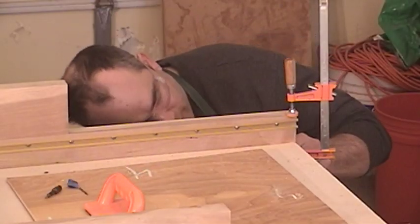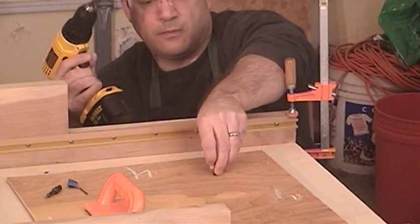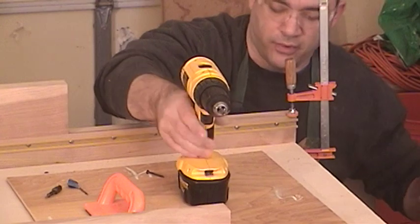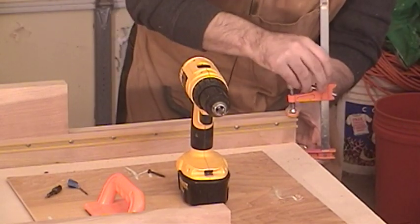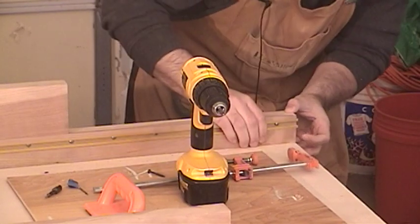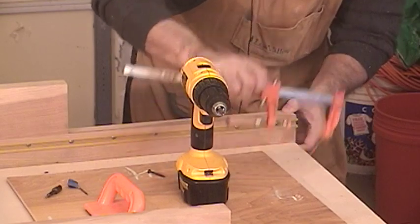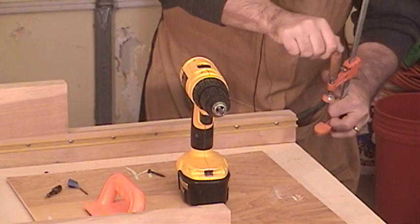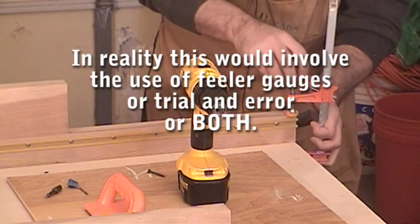So now what I'm supposed to do is remove this screw — it's securing the fence — and move the fence the required amount. For argument's sake, let's assume that I'm moving this fence by the required amount. Then put the clamp back on.